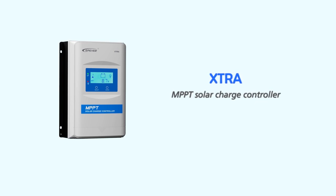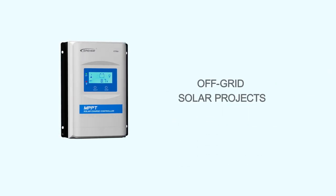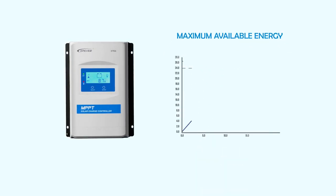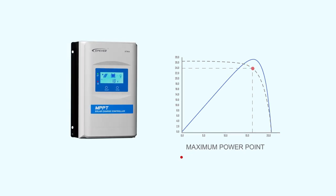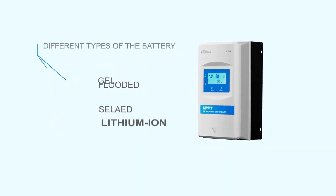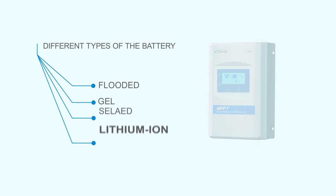Extra is an advanced MPPT charge controller designed for off-grid solar projects. It delivers the maximum available energy to the batteries by tracking the maximum power point of the PV array. Different types of batteries are supported with this controller, including lithium-ion batteries.